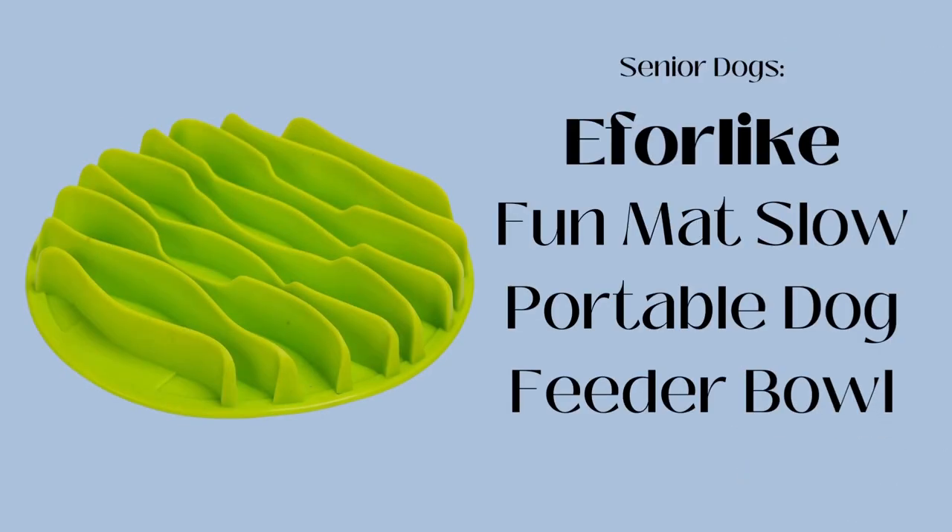The last one I'm going to talk about is for senior dogs. Oftentimes they might have teeth issues or gum problems, and slow feeder bowls just don't work for them — it may hurt them. So we want to give them something soft and accessible. This option doesn't typically work for more active or more destructive dogs because it's easier to pull apart, so I don't recommend it for those dogs. But for dogs who just need a little extra help while eating their meal but are still gulping down their food, it's a great option.